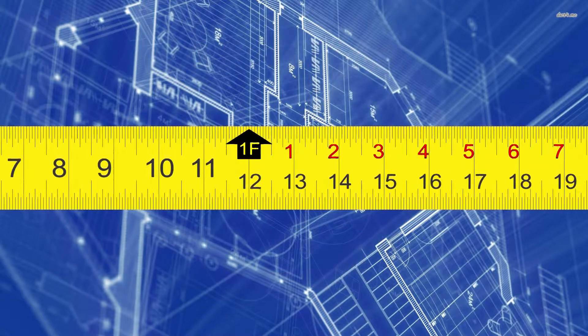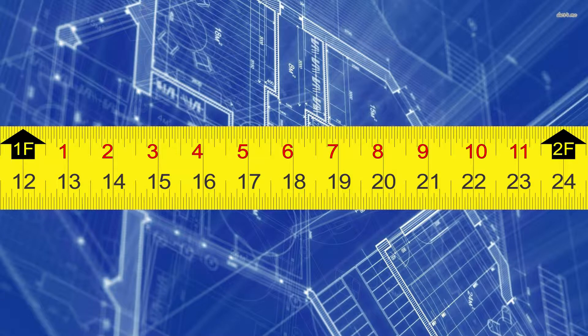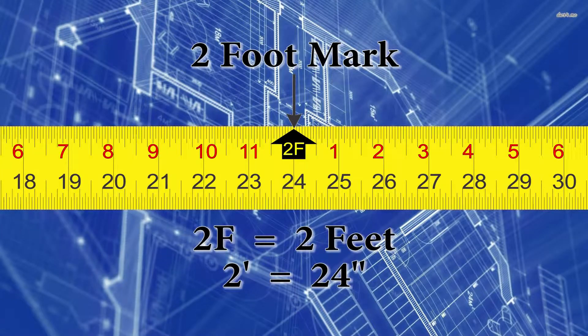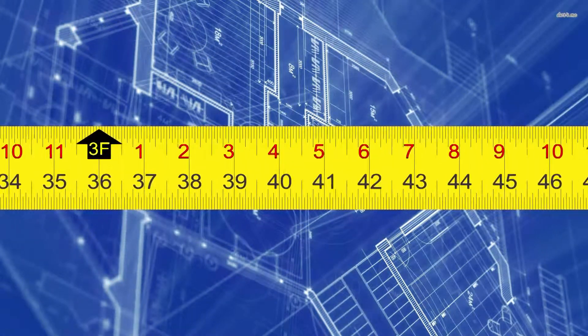When we continue to the right of the 1-foot mark, we're going to notice that our inches are divided up into two separate rows. The top row is red, and this represents inches in each foot. The bottom row is black, and it will just continue numbering on from 12 and up, right to the end of the tape measure. When we get up to the 24-inch mark, we'll notice that we're also at the 2F mark, meaning we're at two feet. This pattern will continue over and over again until we get to the end of our tape measure.